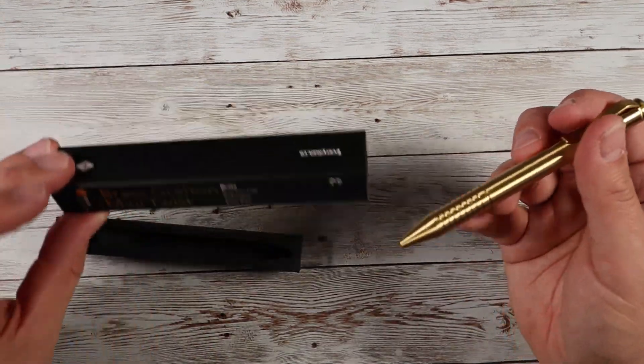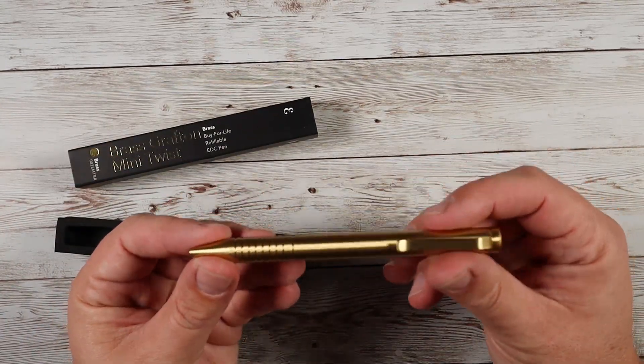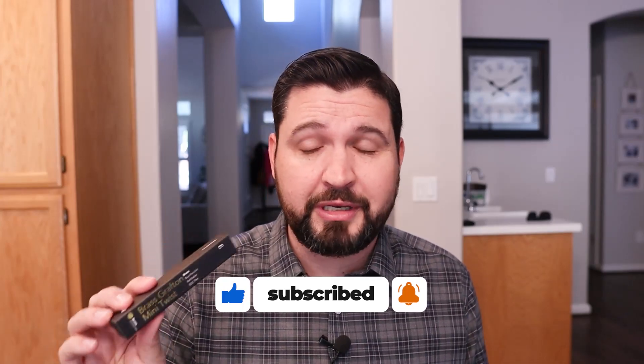Definitely check out all the pens from Everyman — they make really good stuff. I've been using them for a while. Fantastic writing, writes like a dream and feels really great with the weight. If you're looking for your next pen upgrade, or you want to upgrade someone else in your life, definitely consider checking out the Brass Grafton Mini Twist by Everyman and all of their products. They make really high quality pens and refills. Hopefully this video was helpful — I'll see you guys in the next one.